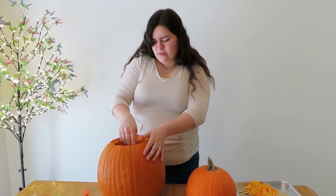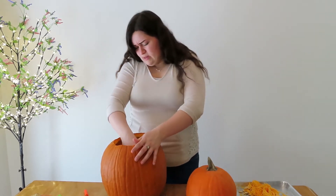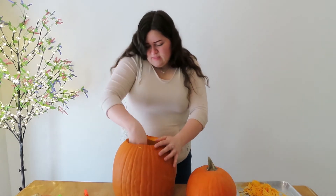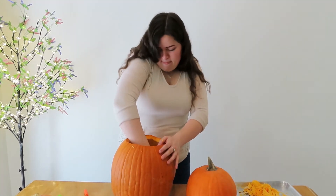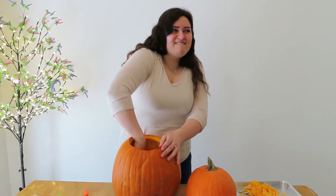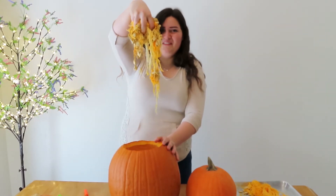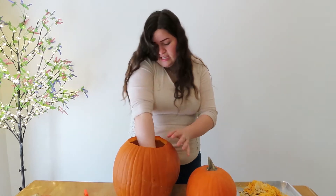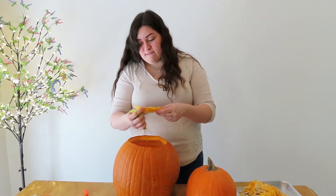Carving pumpkins in April. Depending on when you see this, it might be April, but I'm filming this in March. Editing is fun. It's a weird like ASMR — I love it. I can't believe this thing is still good. It's still like 100% fine.